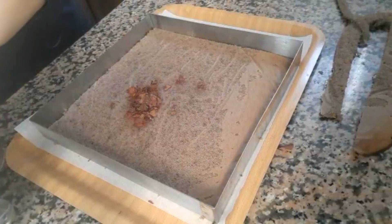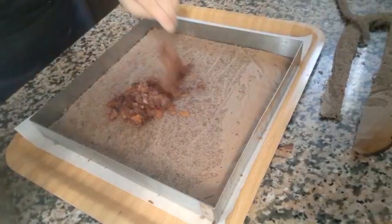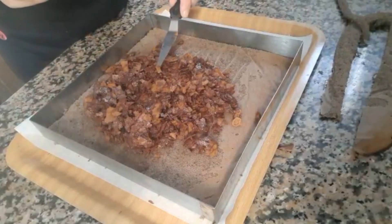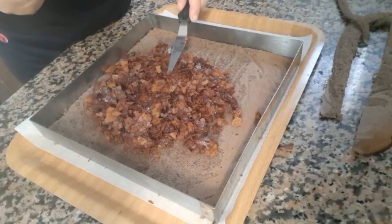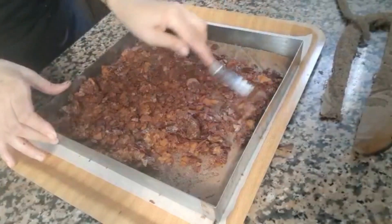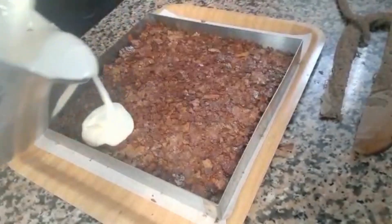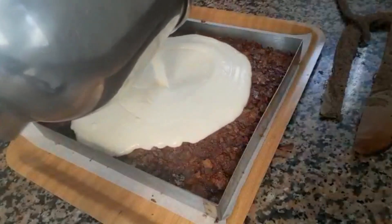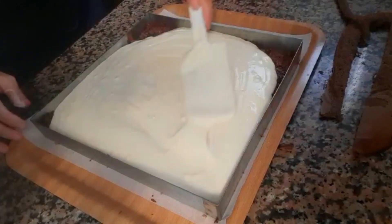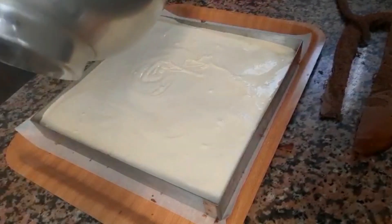I will show you in the video and I will add the recipe in the description. I will explain why I trimmed the layers. I will cut the layers, then add the mousse to the side and add the mousse to the circle mold.